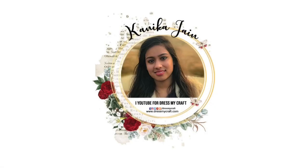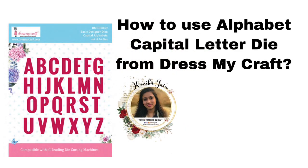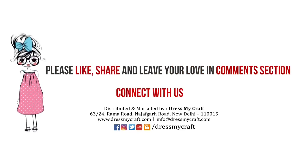Hello everyone, welcome to Dress My Craft YouTube channel. I am design team member Kanika Jen and in this video I shall be talking about the alphabet capital letter die from Dress My Craft. Before moving forward, make sure you subscribe to our channel and turn on the bell notification so you're all updated. Let's get started!